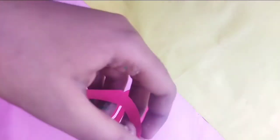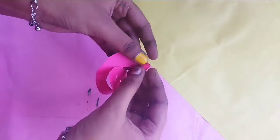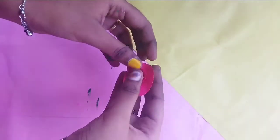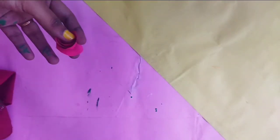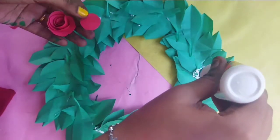Now we will cut the rose using this method. If you want to make a rose, we will strip it in this method — cut it in a round shape. Then we will use gum and fit it in the wall hanging.